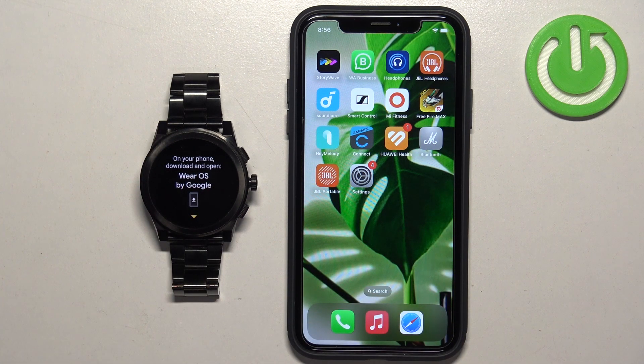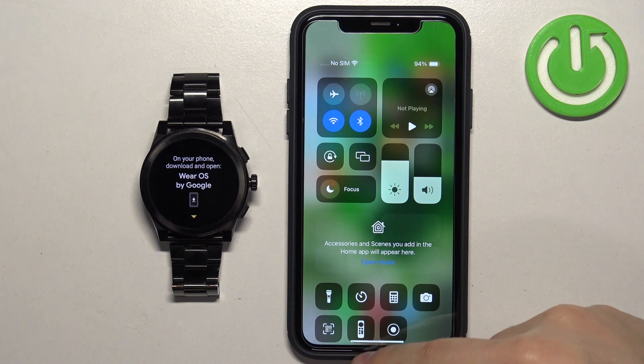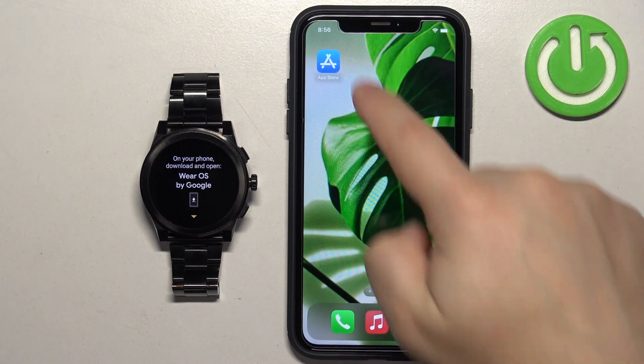After selecting the language, you'll see a page indicating that we need to download and install the Wear OS application on our iPhone. Make sure you have an internet connection and Bluetooth enabled, then open the App Store on your iPhone.